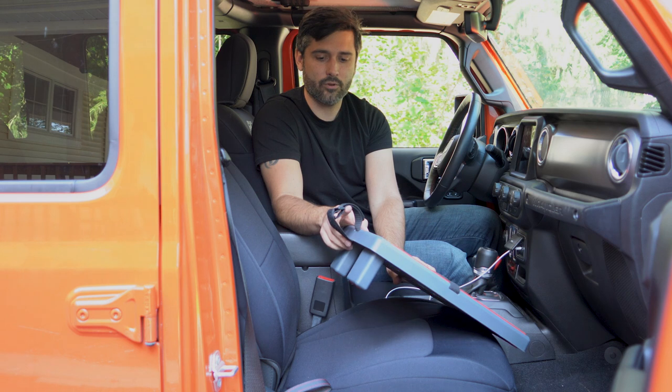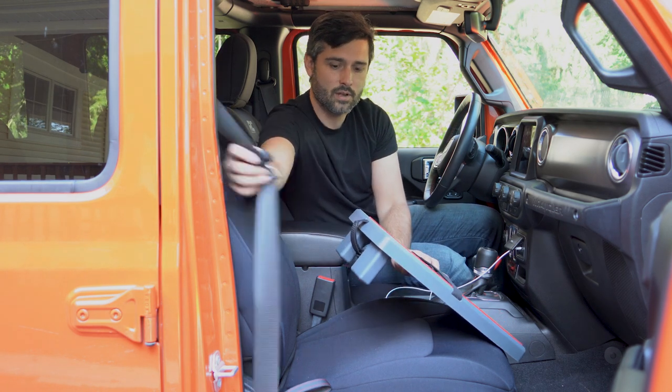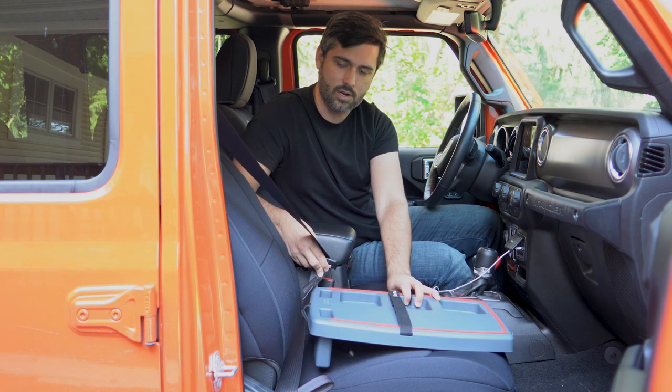There's also a strap for the seatbelt. If you're nervous about it flying off your seat, you can always strap this to a seatbelt when it's closed, like this — just strap it in there.